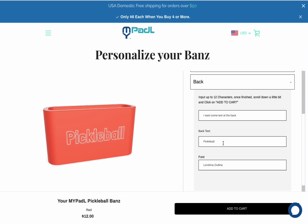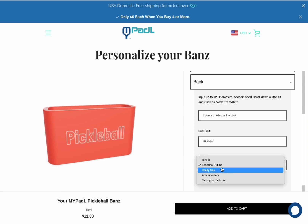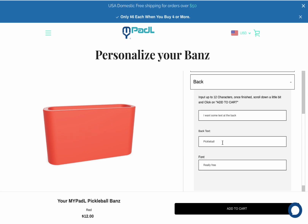I ended up ordering four of these because while the standard price is $12 per band, if you order four, they go down to $6 each. Basically, they try to get you to buy multiple, which makes sense anyway — you want more than one.